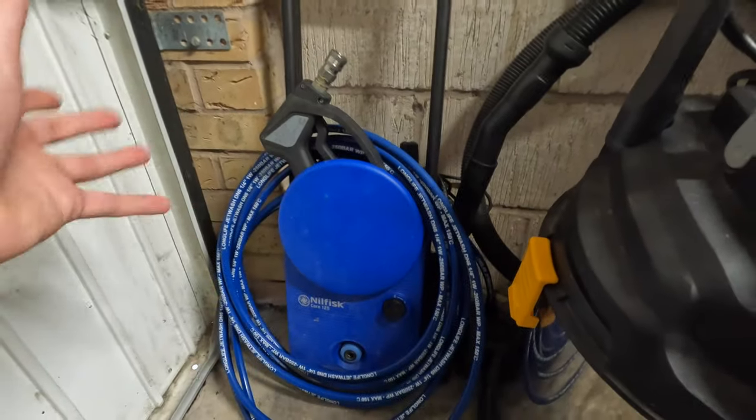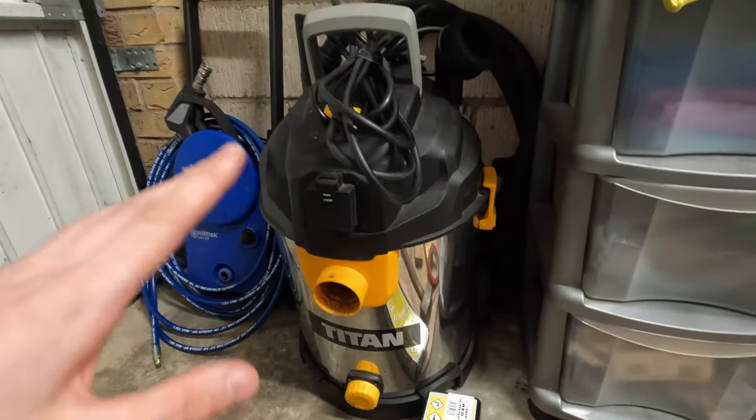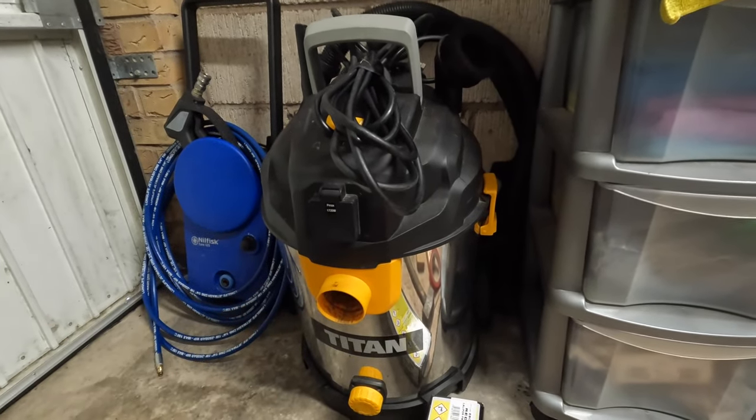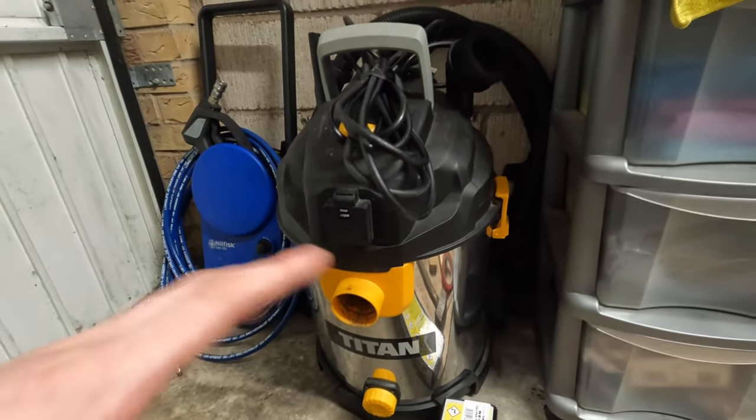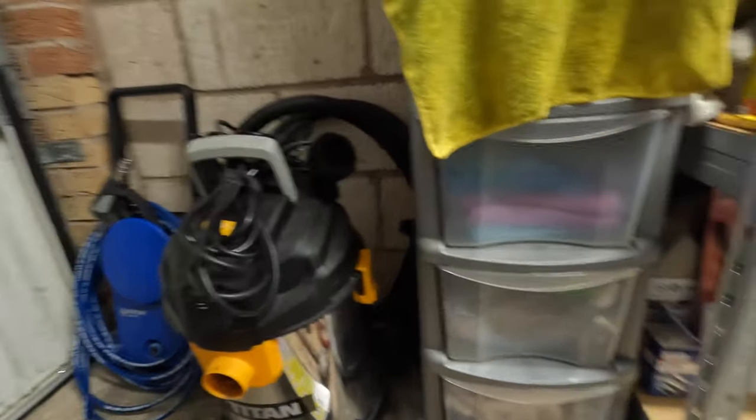We've still got the Titan wet and dry vac as well, still going strong. Could do with a new filter on it though - even though I've cleaned it out a few times, there's only so many times you can clean it out.